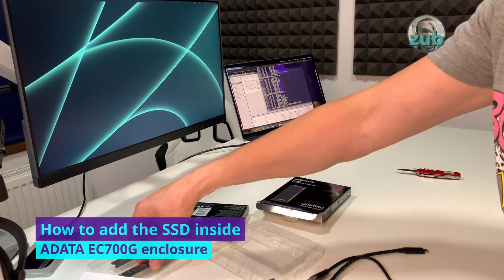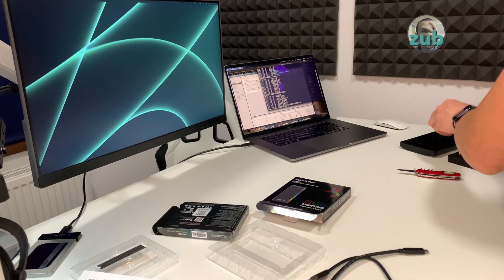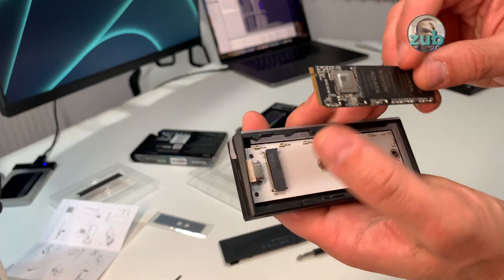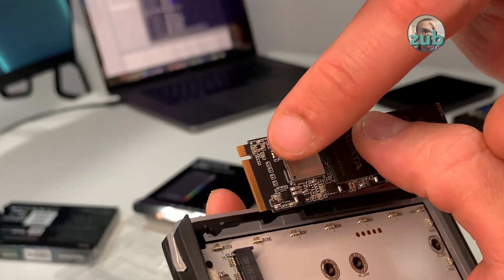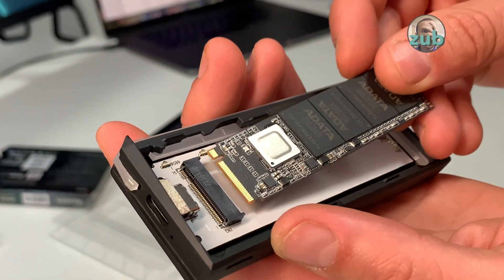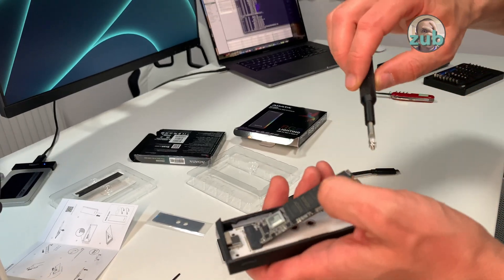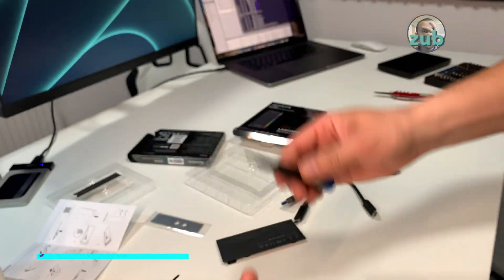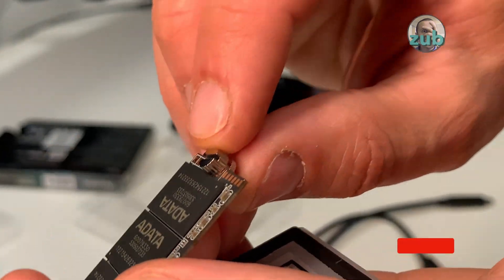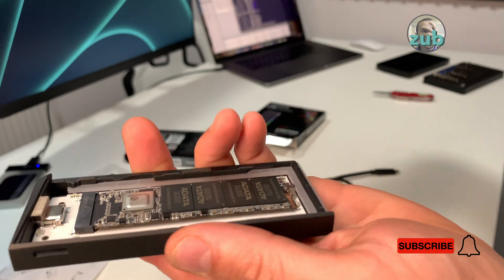Let's put the SSD in. You'll need a tool — I'm pretty sure everybody has a screwdriver in the house. You just put the SSD inside and you have to be careful because there's a gap here and here, so you put it in, click, and then this screw goes here like this.